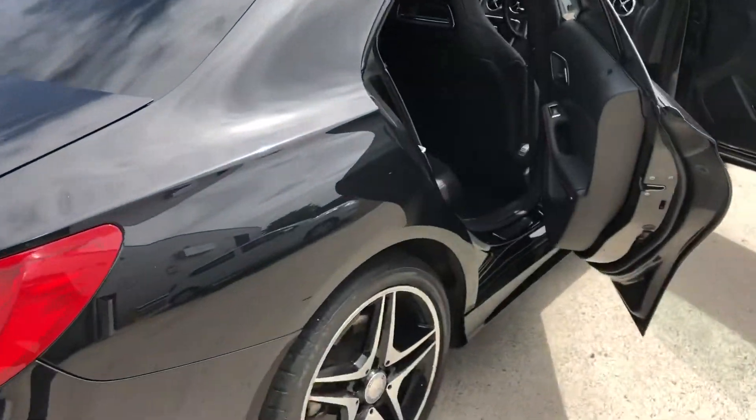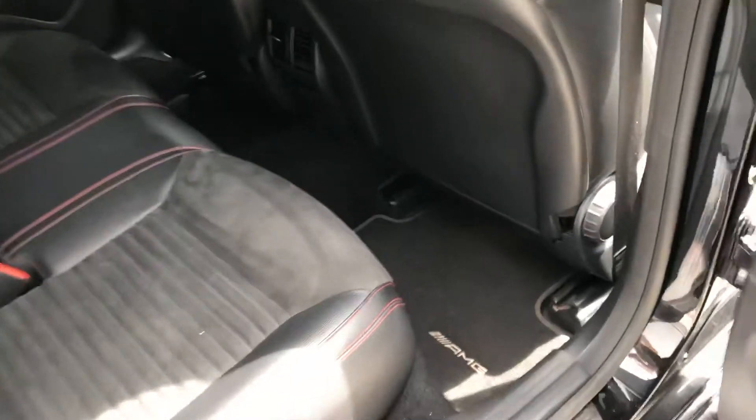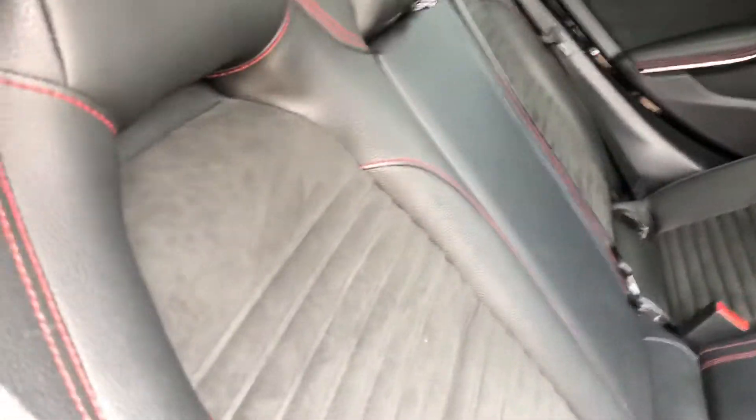Come inside, I'll show you the interior. We've got part leather seats all through as well as the AMG floor mats. Got a nice clean headlining with no signs of wear, and there's no wear down here either.